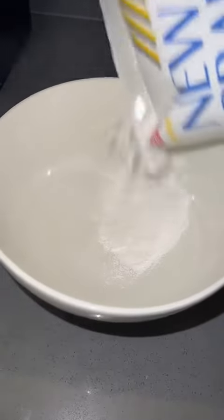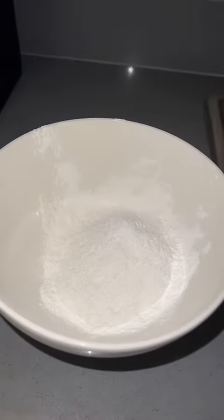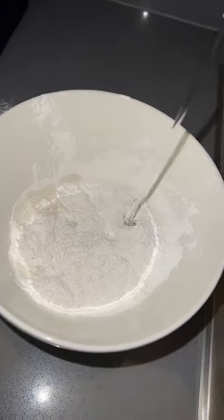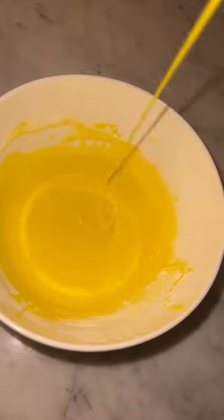We start with glutinous rice flour — we need a lot because we're making a super big mochi. We add milk, some flavoring — I'm choosing neon yellow — and mix. This is how you want the dough to look when it's ready to be cooked: almost like slime.